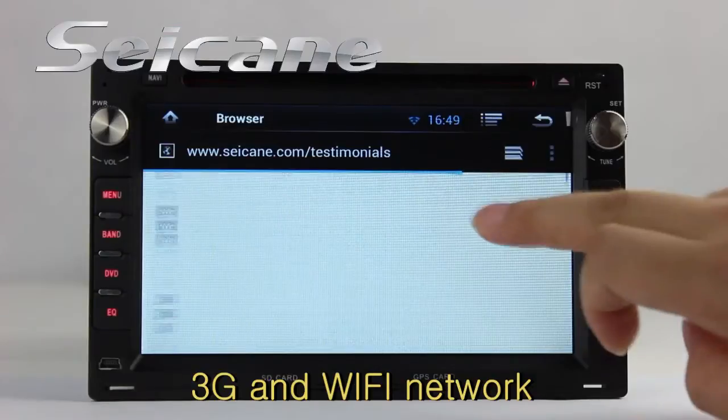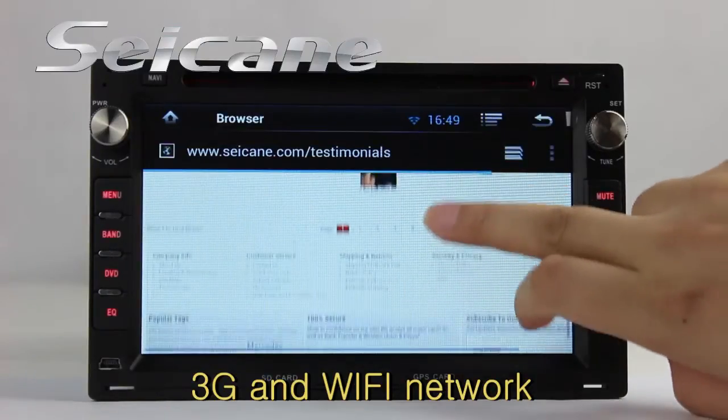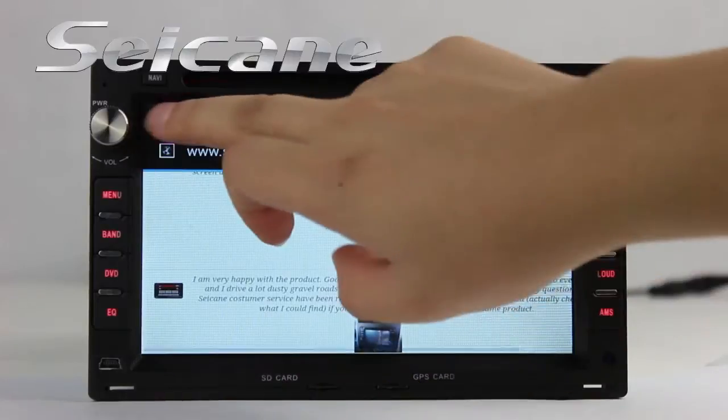Search on the internet using the Wi-Fi or 3G function. You can set a Wi-Fi hotspot on your cell phone and connect this unit to your phone.